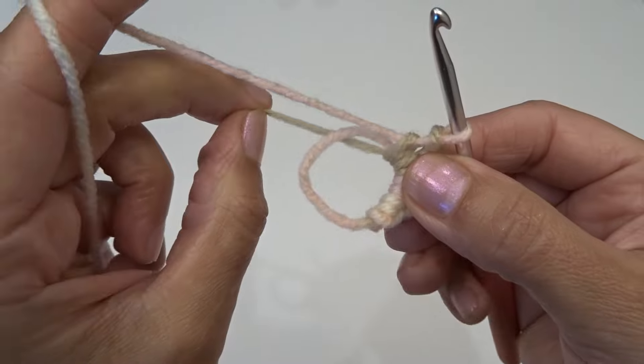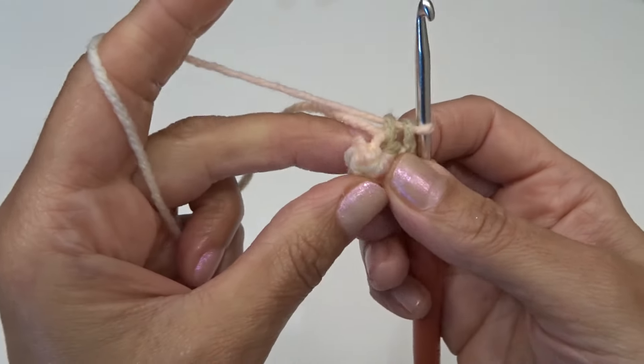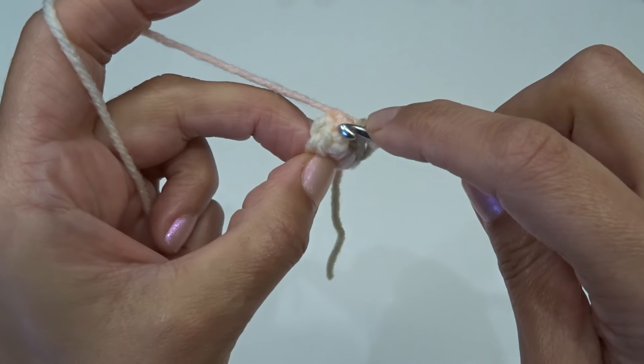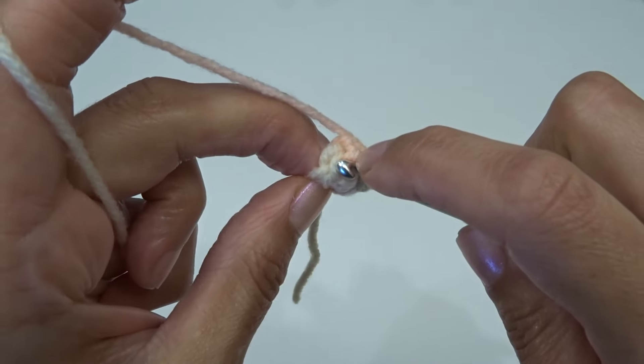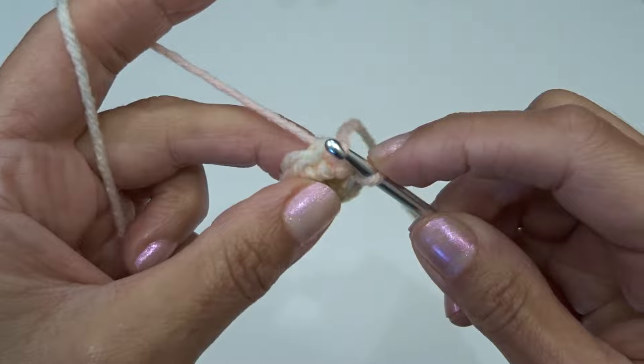Go ahead and pull on this yarn tail to tighten the center but don't do it too hard. For round two we're going to start by working a slip stitch using the first stitch right over here. Go ahead and slip stitch into that first stitch.